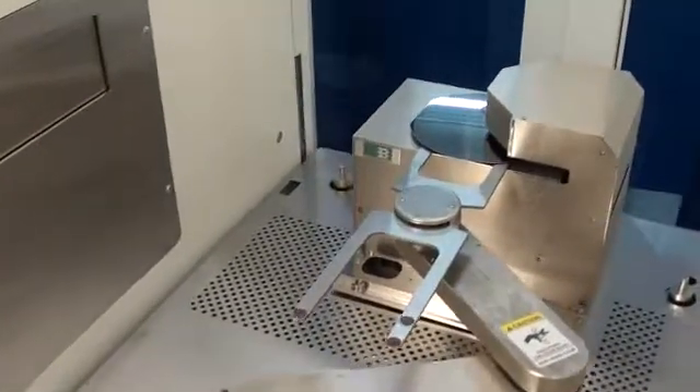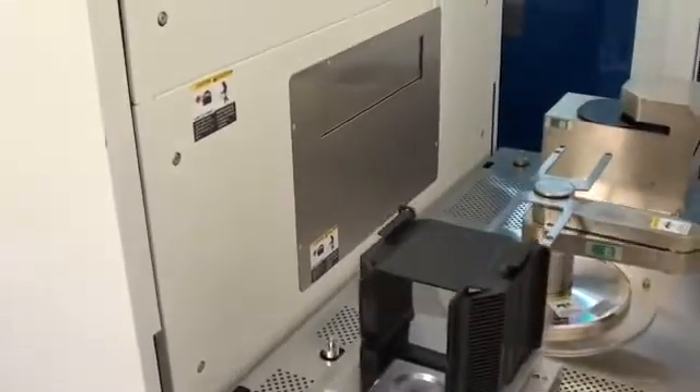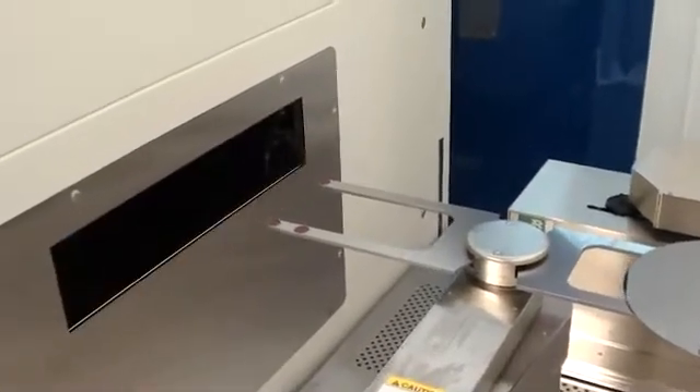The tool has been refurbished and Lynn is going to cover the high-level items that have been performed. As we watch the tool, it pre-aligns the wafer and then loads it onto the chuck.